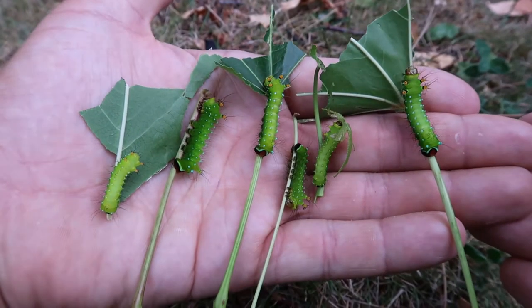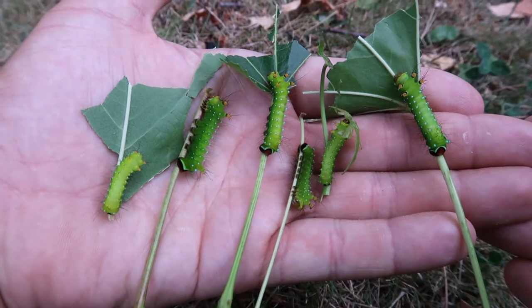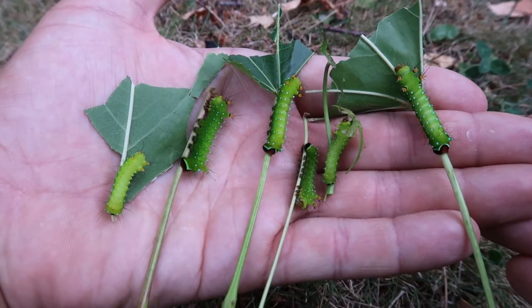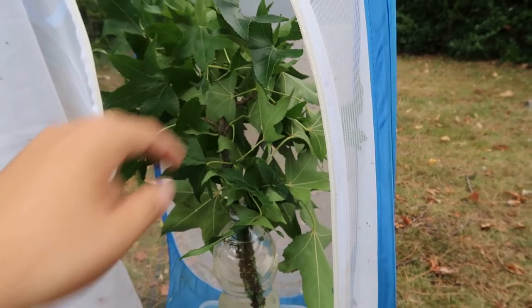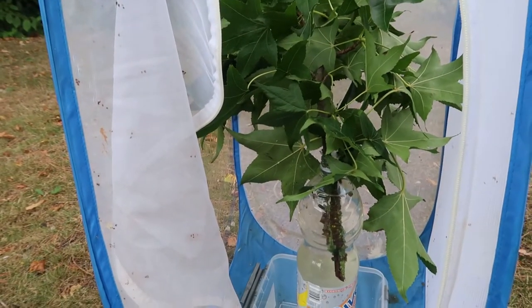In this life stage I usually take the caterpillars and raise them in a bigger cage. In these larger enclosures they have more space for themselves and are less directly in touch with other larvae, which may give them stress in some occasions.